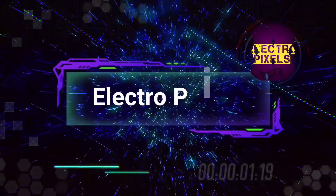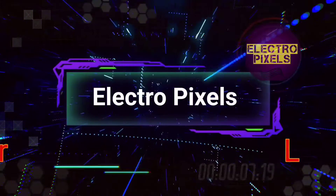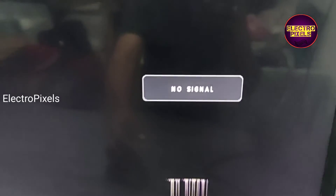Hello friends, welcome to Ultra Pixels. If you like our channel, please don't forget to like, share, subscribe and press the bell icon for further notifications. We have a 24-inch Panasonic LED TV here.